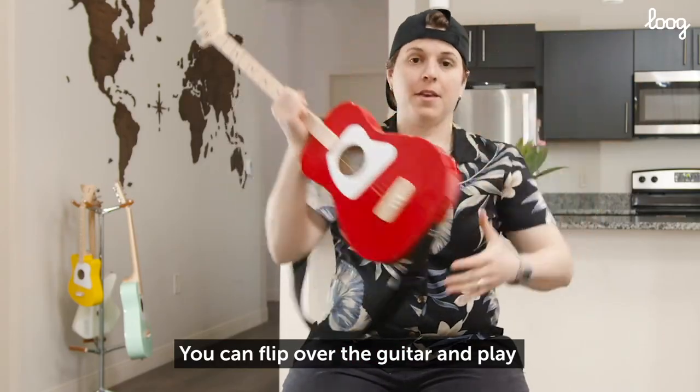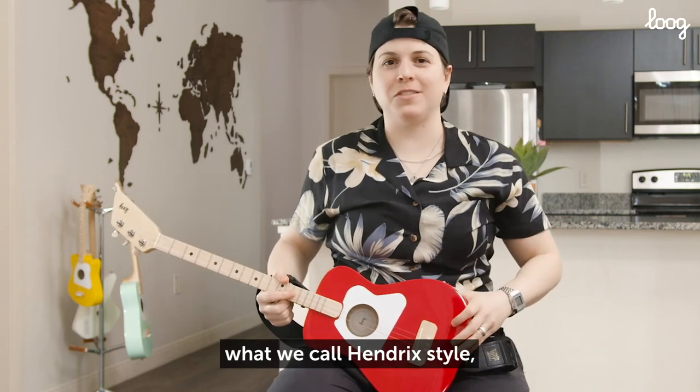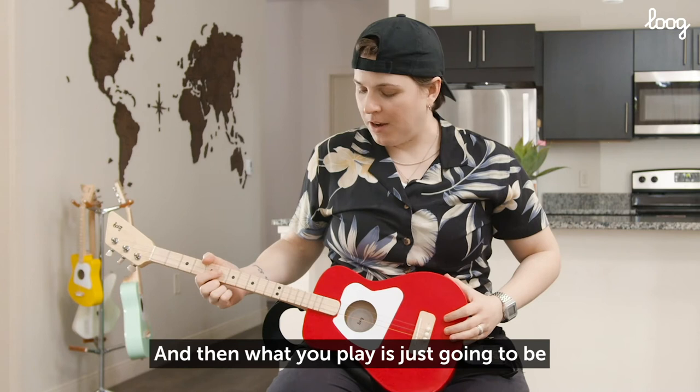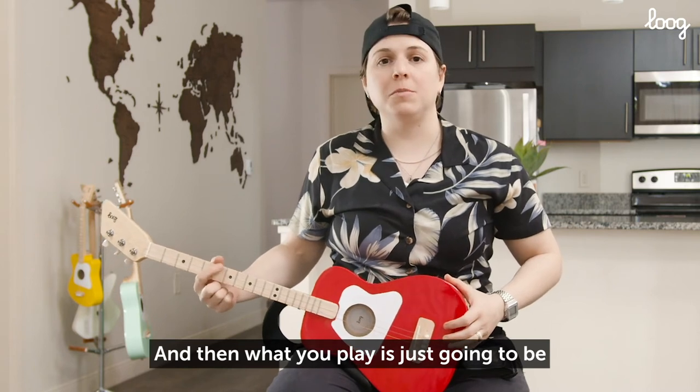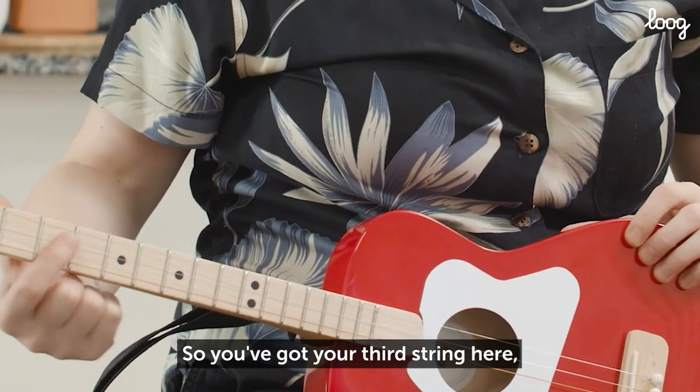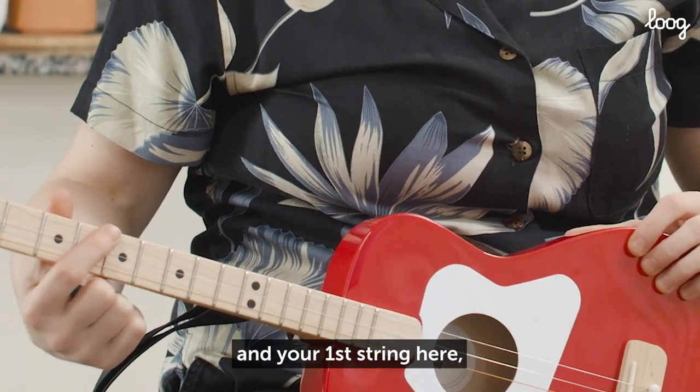Or, you can flip over the guitar and play what we call Hendrix style, similar to what Jimi Hendrix would do. And then what you play is just going to be upside down from what a right-hander would play. So you've got your third string here, your second string here, and your first string here.